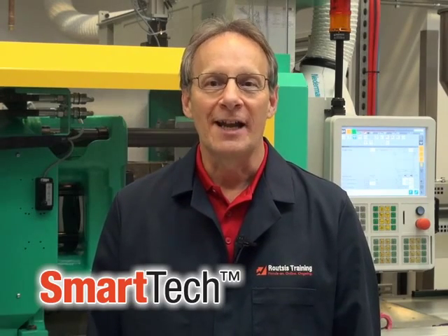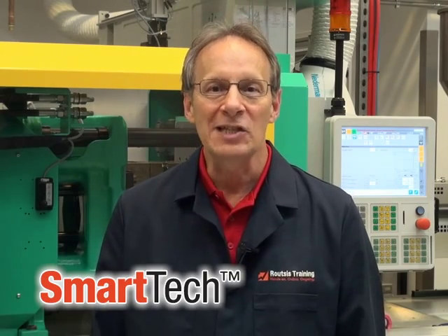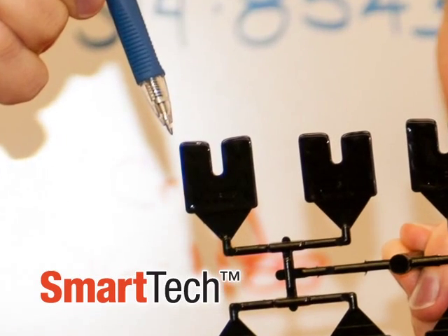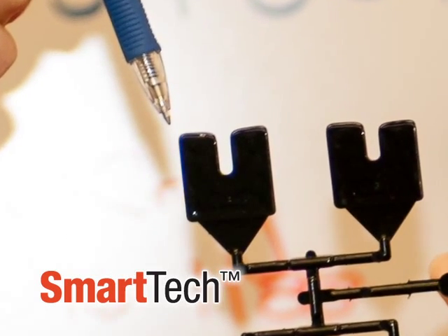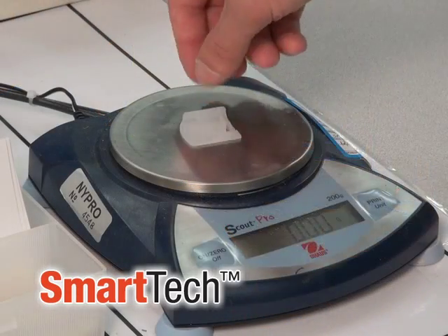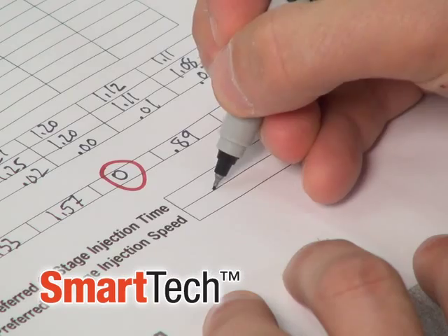Roots' Training is proud to offer SmartTech, the most effective, hands-on training program available for plastics processors and technicians. This unique training approach combines both face-to-face and online training and also includes hands-on exercises that take place at your machines.